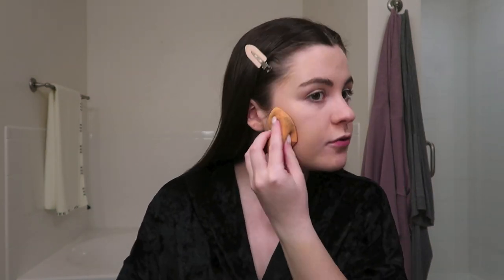Does anyone else, when they put their beauty blender in their makeup bag, ever get these little spots on it? I think it's just so gross. I even make a conscious effort for it to not get messy and touch too many other products, but it still happens.